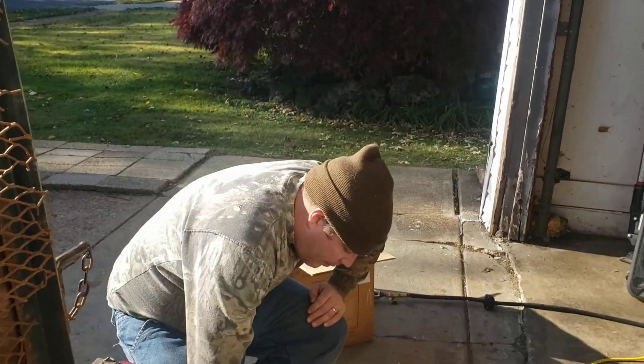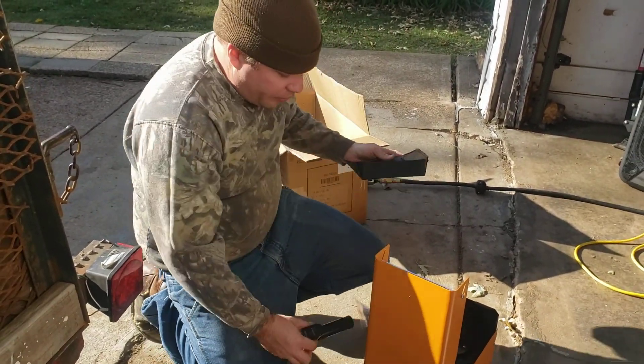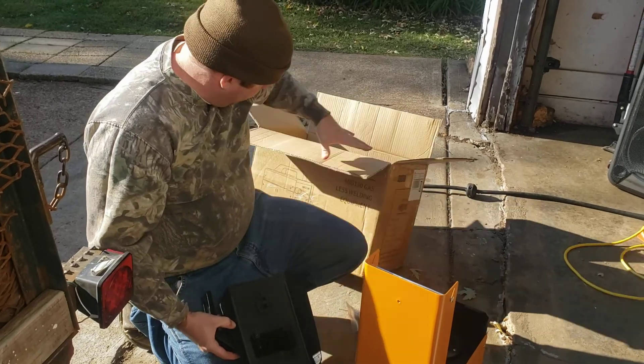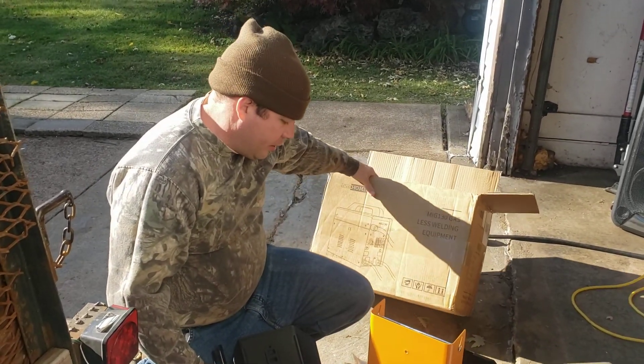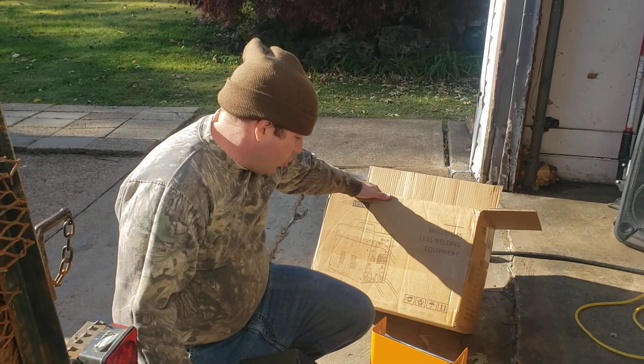Hey everybody, it's me RJ. Today I'm doing a little unboxing and maybe a little review on this Vivo Home MiG 130. It's a gasless welding flux MiG. I'm using flux core.